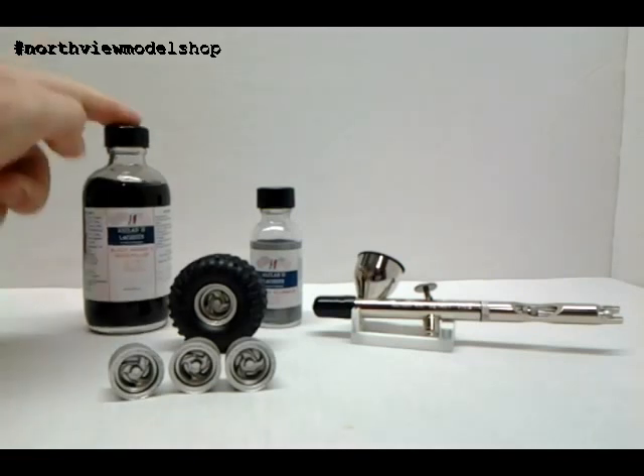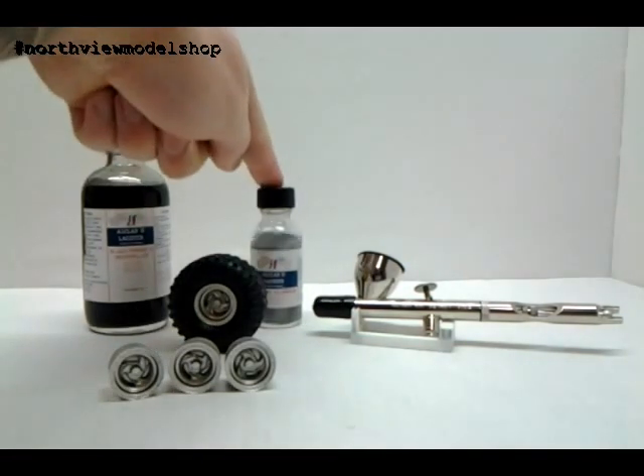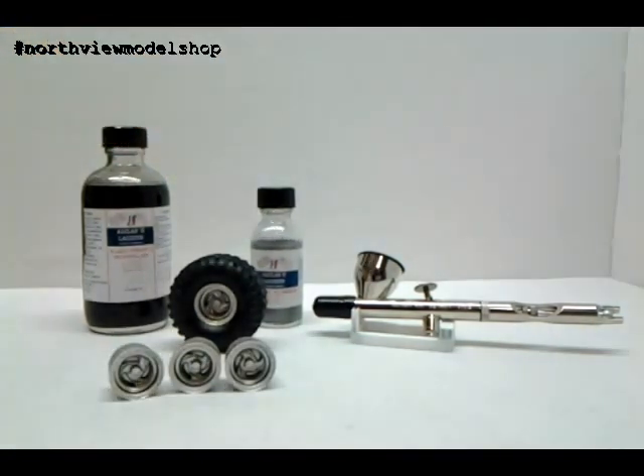What I wanted to go with was a really cool aluminum chrome almost look for these. So I had these products — the primer and the polished aluminum — in my arsenal, but I had yet to test them, so today we rocked it.